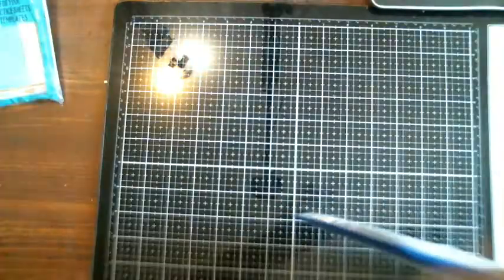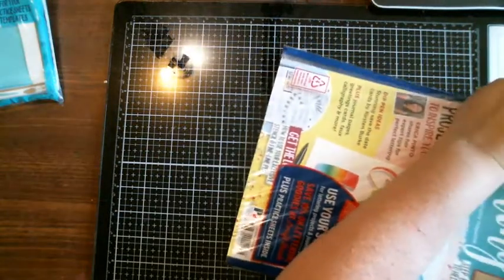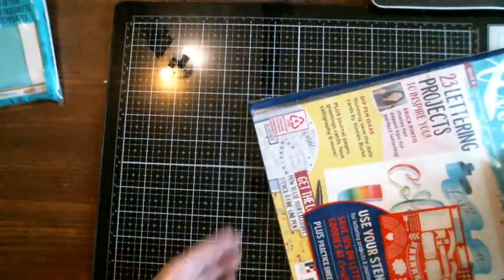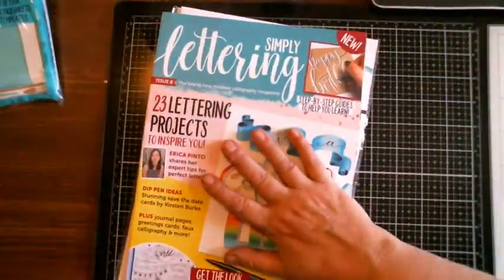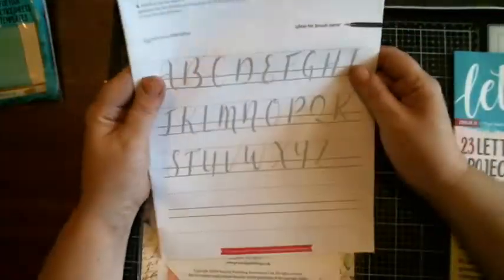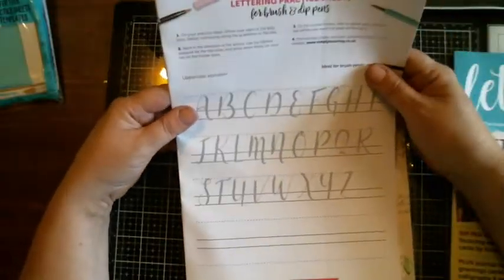Maybe one morning I will come on and practice lettering and chat with y'all. So this is the first one — Simple Lettering. Oh, you get practice sheets! I'll be photocopying them and practicing over and over, because I'm going to use the original.